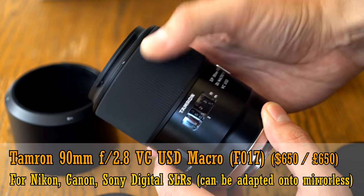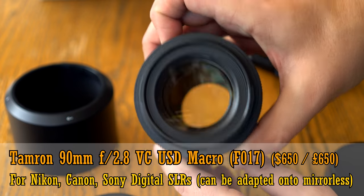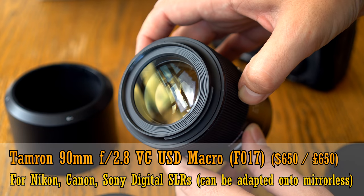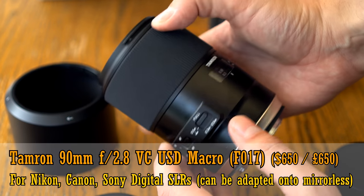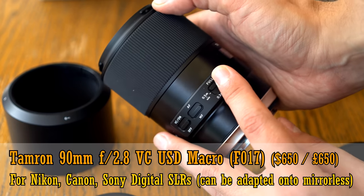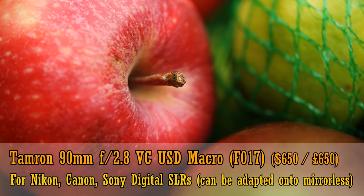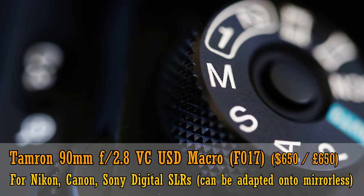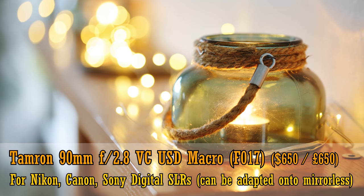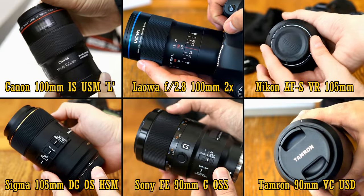And finally, we have a mid-range option, the Tamron 90mm f2.8 VC USD Macro Lens. This is the newest version, also known as the F017 version, which has lovely metallic build quality. It's a newer lens with nice handling and specifications, decent optics, and a reasonable price of 650 US dollars or 650 pounds in the UK. It's for Canon, Nikon, and Sony digital SLR cameras, but can also be adapted easily onto mirrorless camera systems.